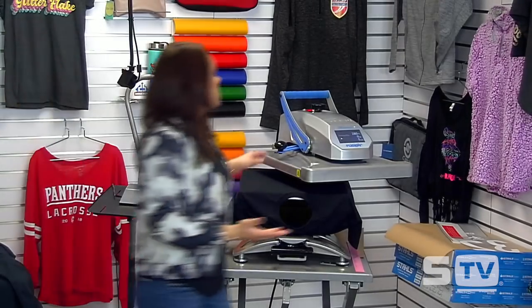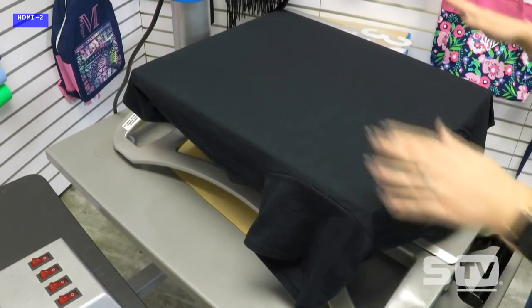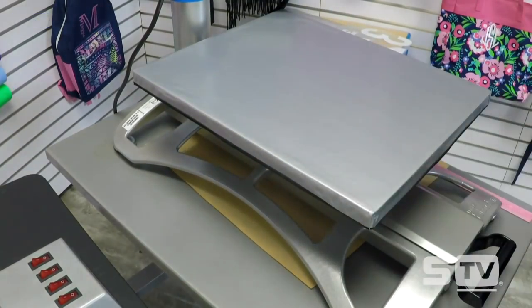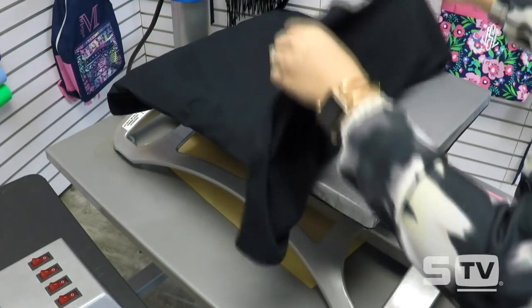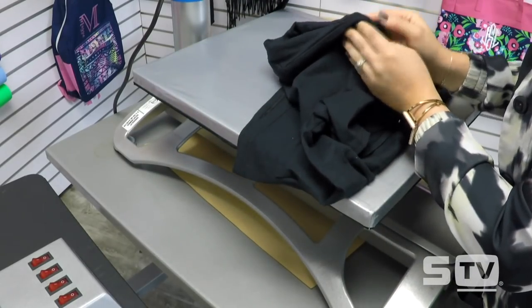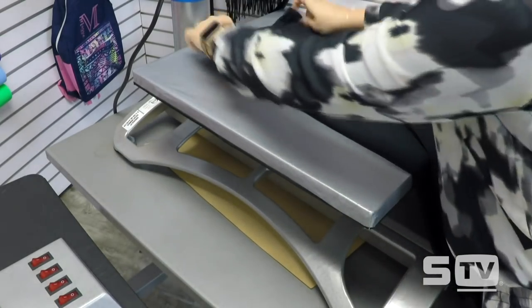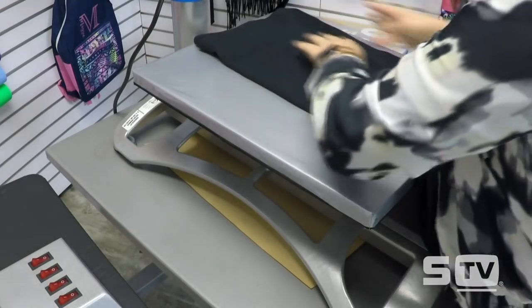There are ways to avoid a crooked or off-center design — steps and tools you can use prior to applying your transfer. Starting at the heat press, a common way people find center of their t-shirt is folding the shirt in half from shoulder seam to shoulder seam, then pressing a mark down the center of it so that we can find that center instead of trying to eyeball it with the collar or the tag.